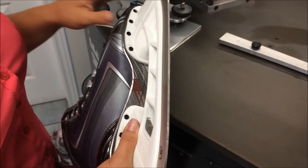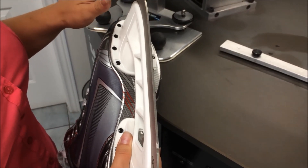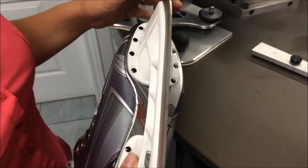After you're done shaping the bottom of your blade, it's time to sharpen. While you sharpen, that will naturally blend in the new shape with the blade.